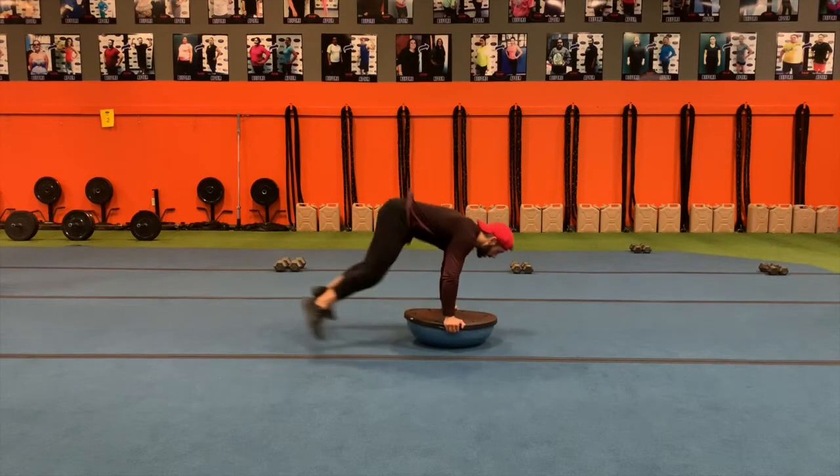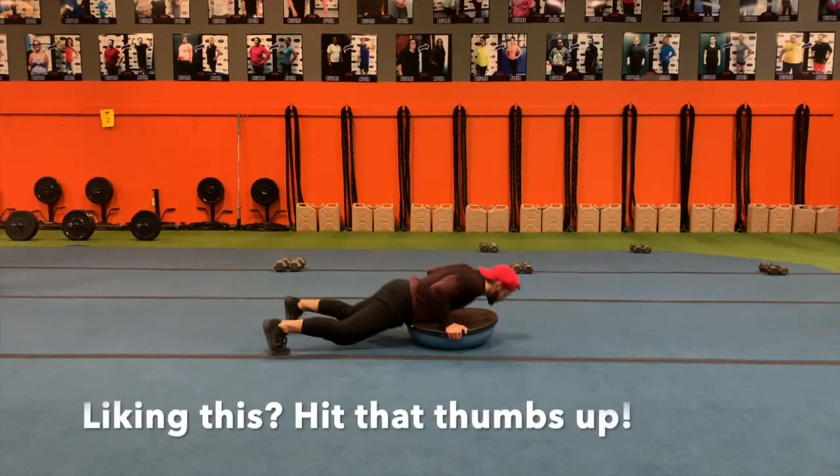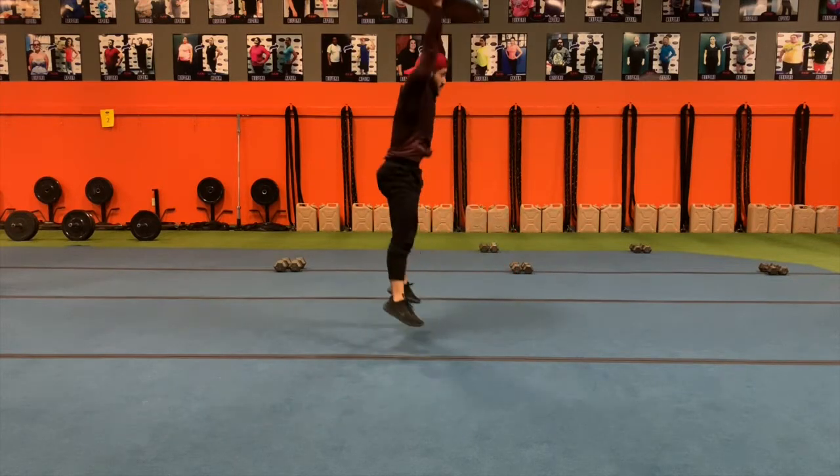So, to the ground and we're going to jump. Chest to the ground, jump.